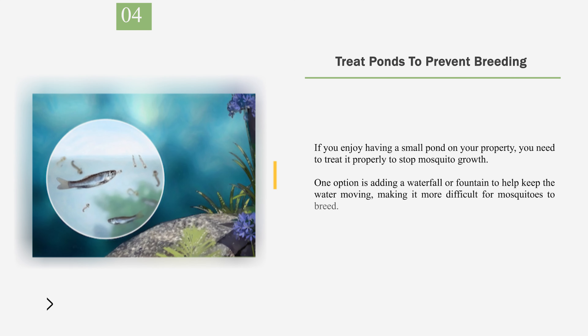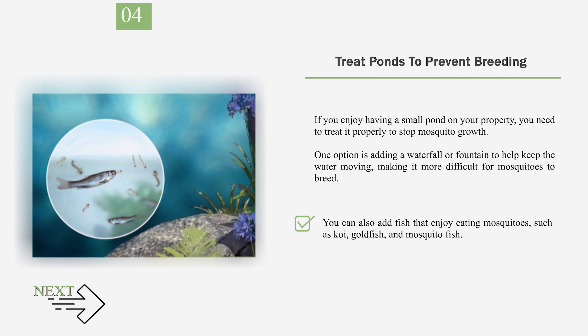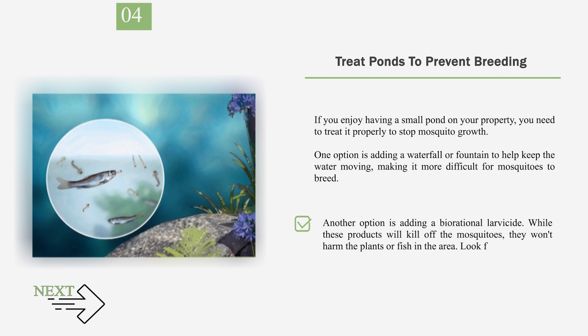Number 4: Treat Ponds to Prevent Breeding. If you enjoy having a small pond on your property, you need to treat it properly to stop mosquito growth. One option is adding a waterfall or fountain to help keep the water moving, making it more difficult for mosquitoes to breed. You can also add fish that enjoy eating mosquitoes, such as koi, goldfish, and mosquito fish. Another option is adding a biorational larvicide. While these products will kill off the mosquitoes, they won't harm the plants or fish in the area. Look for products such as mosquito dunks or Microbe Lift Liquid Mosquito Control.